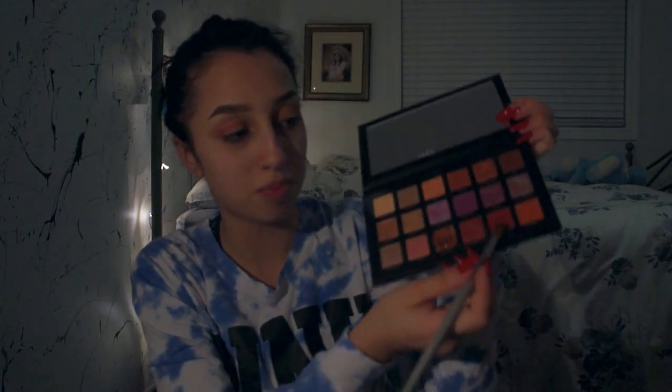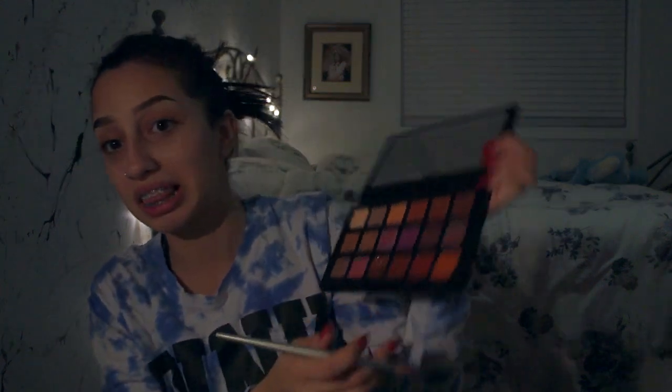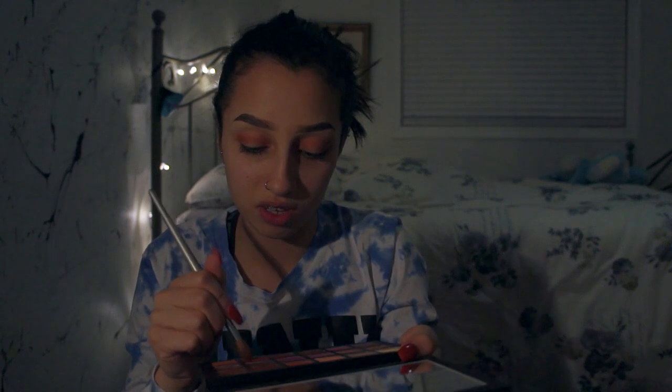I'm gonna attempt to put my hair up again because it keeps falling out and it's bothering me a lot. Next we're gonna take the shade Saffron — it's like this bottom red shade right there — and we're gonna dab this color on. Don't blend it too much, just kind of dab it onto your eye.